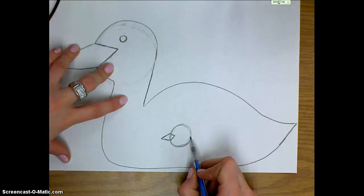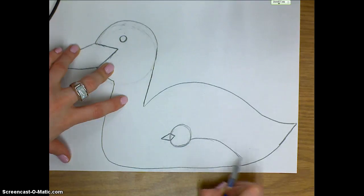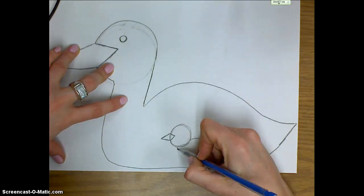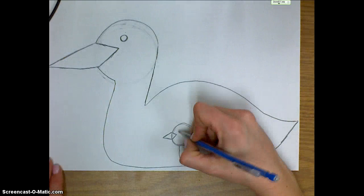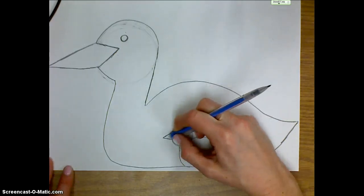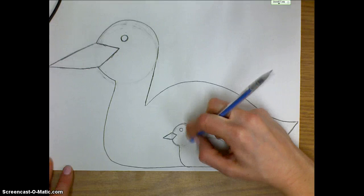Next I'm going to work on the body of the baby bird — it's kind of like a football shape or an almond. I'm going to curve around and have the bottom of it follow along with the bottom of the mama's body. Then I make the little bit of neck and curve around for the belly of the baby bird. I'll add an eye and erase the extra lines — the line inside the beak and the line connecting the head to the body.